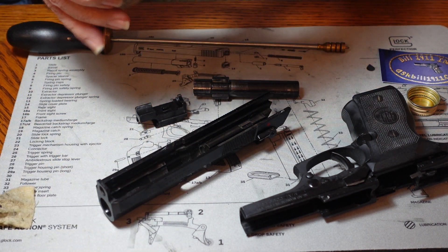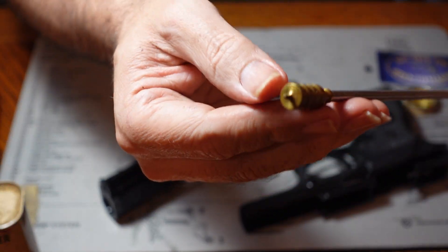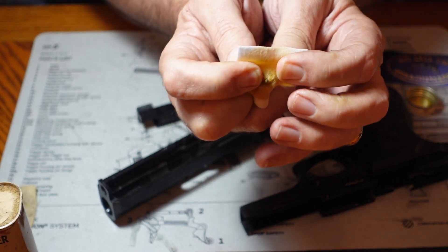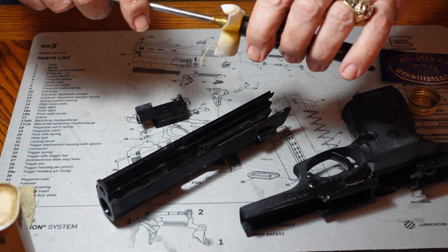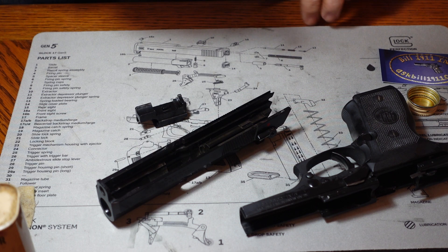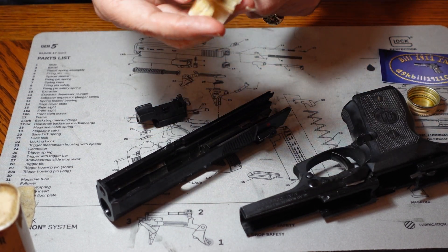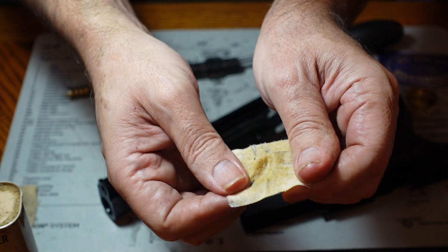We're going to wet the patch again and start doing the bore down the barrel. This cleaning jag has a little sharpened tip on the end, and we're going to literally impale our patch on it — just like that — and that holds it in place as we work it through the barrel. I always prefer to go from the chamber end of the barrel out through the muzzle, so I don't bang that rod around on the crown, which is one of the things that really hurts accuracy. As you can see, that's just with one push and it took a lot of junk out of that barrel.